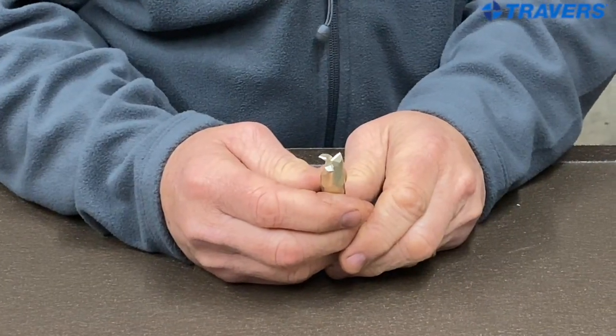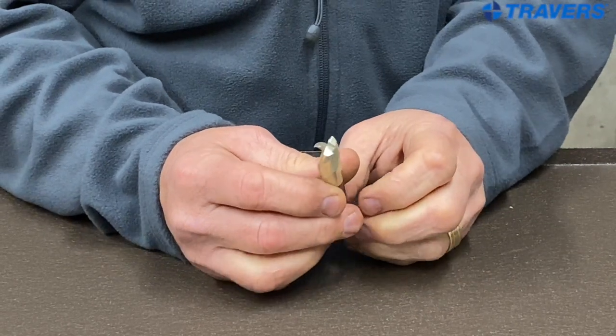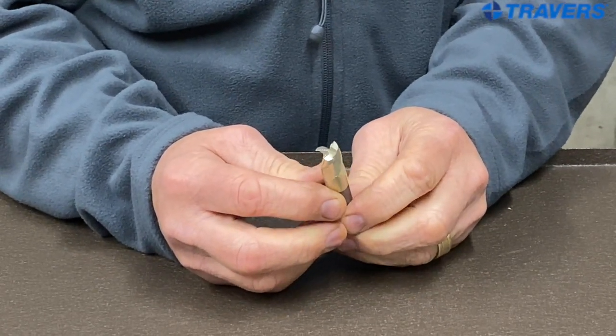Some of the nice things about the Rushmore three flute aluminum cutting end mill is the zirconium nitride coating on it, which is specifically designed for machining aluminum. It has a 37 degree helix angle which benefits in helping chip removal and keeps chips out of the pockets.